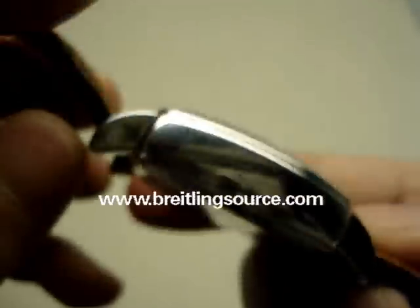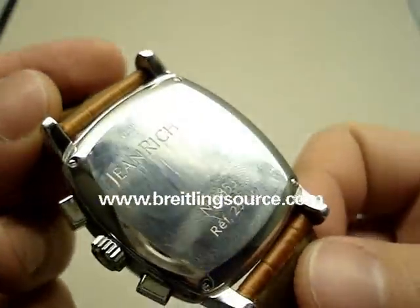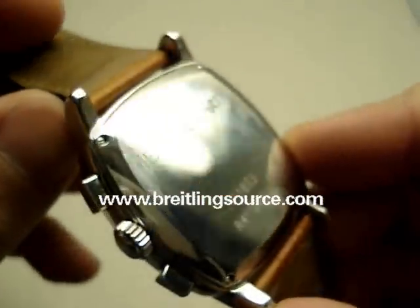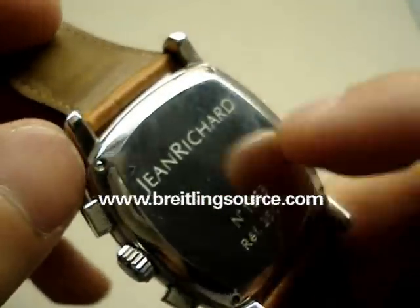Totally Swiss made. And the back is a nice big shiny thing, screwed in with screws.